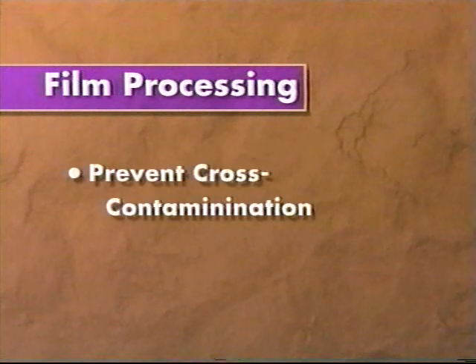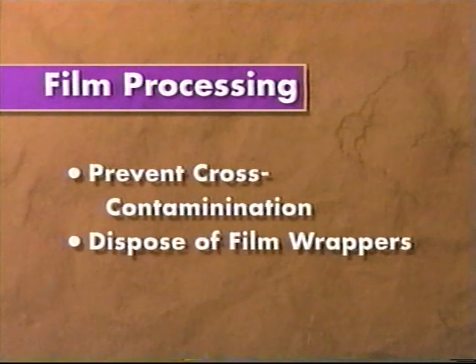Remember to handle the contaminated film in a way to prevent cross-contamination of the dark room. Dispose of the contaminated film wrappers according to your office infection control guidelines.